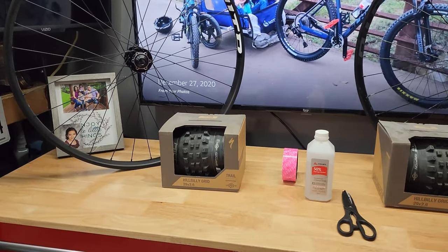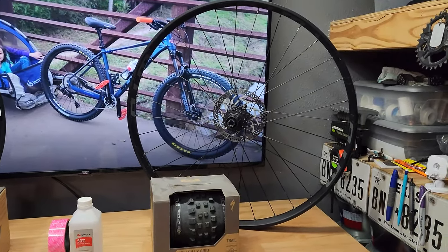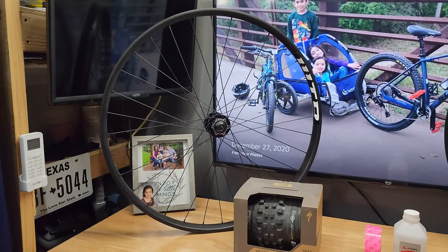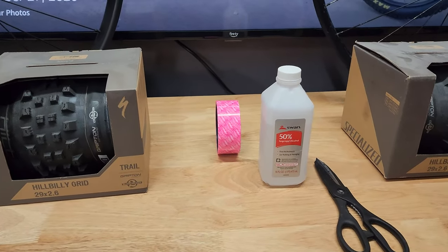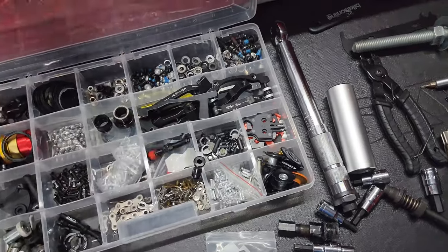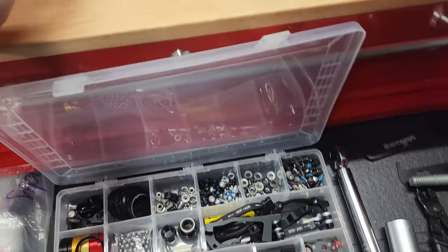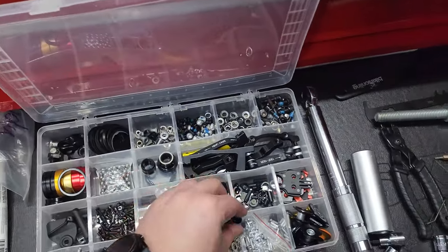Alright, so as you can see I have some Hillbilly tires — I already talked about these tires before. I got them on special. I got that used rear wheel, it's a WTB KOM 35, and this is a WTB STI 35. That's a 35mm rim. I also have mock-off rim tape, scissors, and alcohol to clean everything up. Over here in my drawer I have a few valve stems — I'm gonna grab a couple of them. These are Presta — I'm gonna be using the Presta ones.